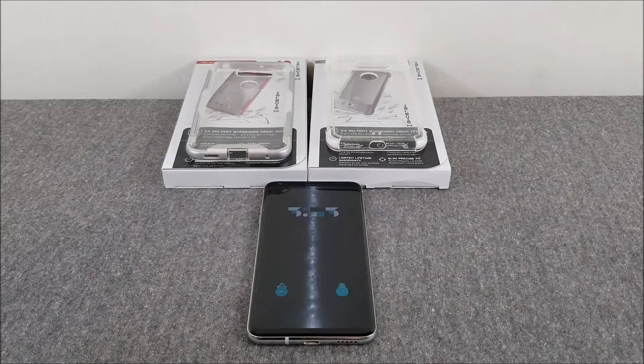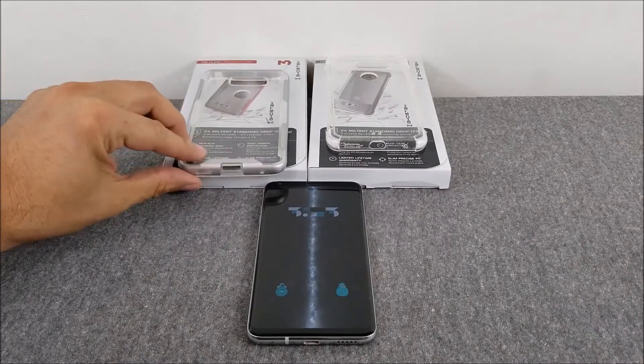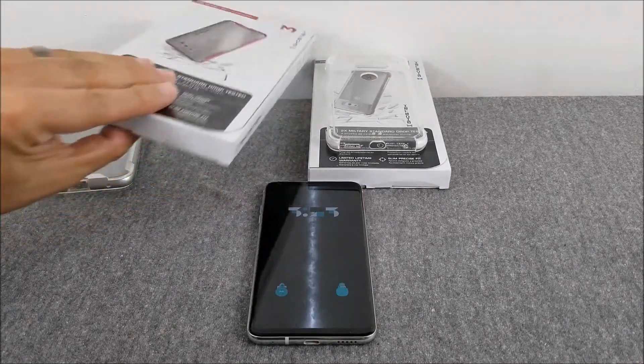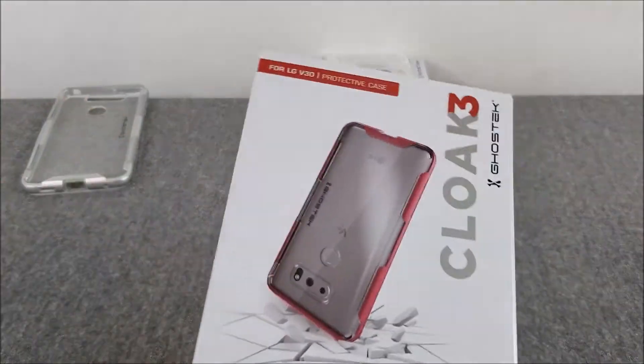Hey, what's up guys, Scott here. Another video today — we're looking at two cases from Ghostek for the LG V30. The first one is the Cloak 3, which you can get on Amazon.